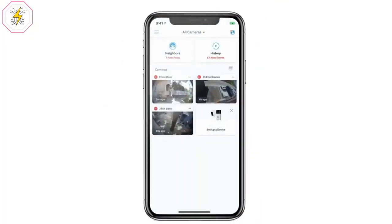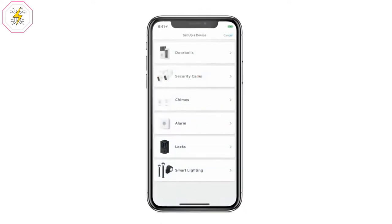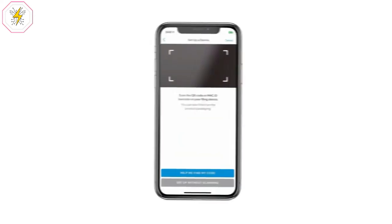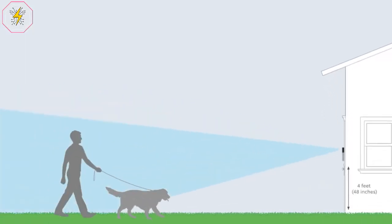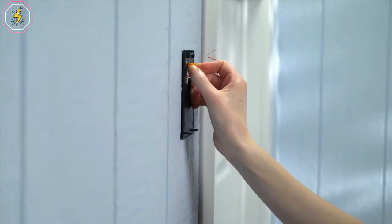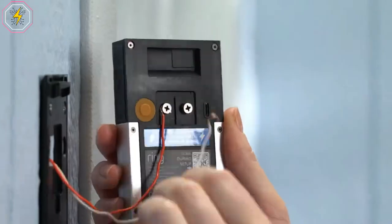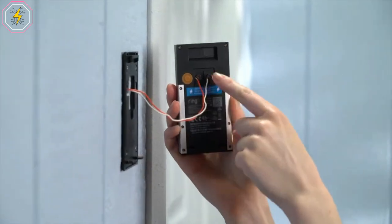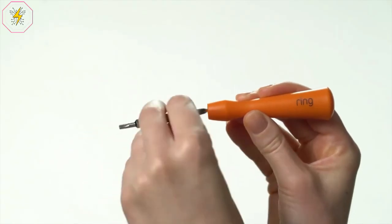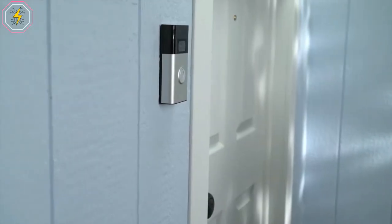See, hear, and speak to anyone at your door from anywhere with Ring Video Doorbell. Get real-time notifications when visitors press your doorbell or trigger the built-in motion sensors, and adjust your motion settings so you can focus on key areas and only receive notifications when you want. Create a Ring of Security with the Ring App — connect to all your Ring devices to see what's happening from a single dashboard, adjust your motion settings, and use Live View to check in on your home at any time.